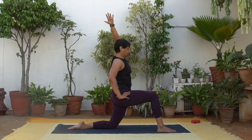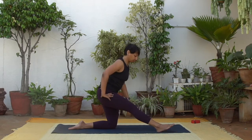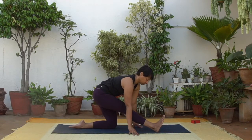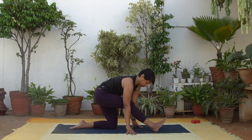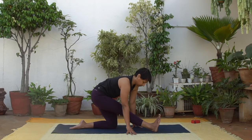Straighten your front leg and place the hands either on the front shin or on either side of the front leg. Draw the right hip back, feeling the stretch in the hamstrings and the calf muscles. Soften the front knee if your hamstrings are feeling tight. Keep the stretch gently. Keep drawing the right hip back.